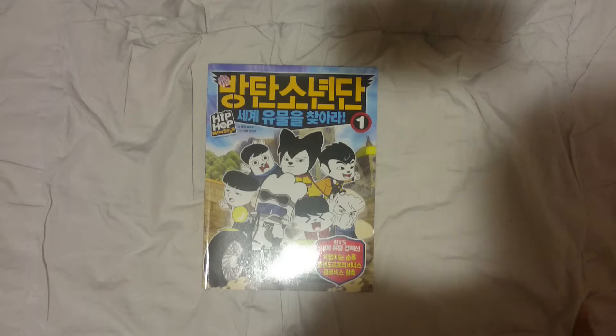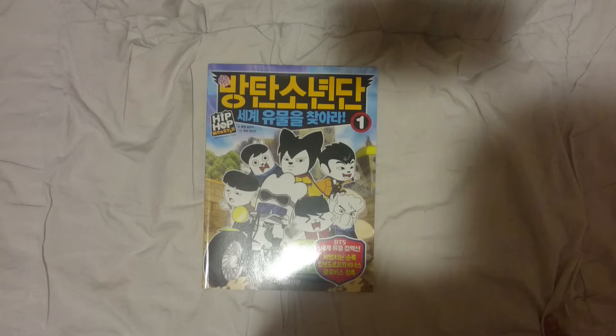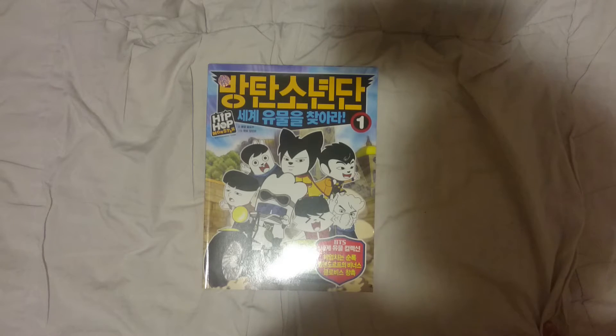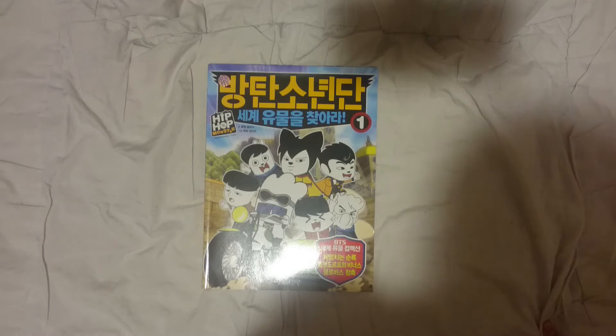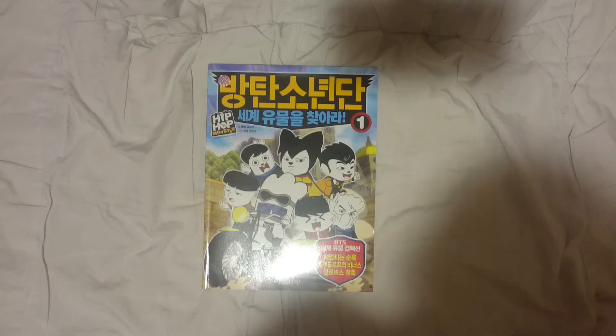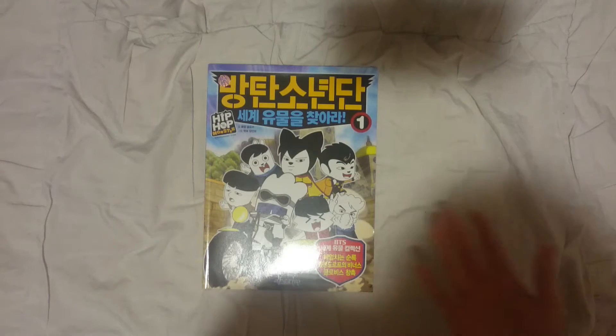Welcome back to another unboxing video. Today I'll be unboxing BTS Hip Hop Monster, the first comic book. I think this is Volume 1. This is way before the other comic book that came out recently, which was, I think, 2 years ago or something. I don't remember which year it came out, but I finally did get this.